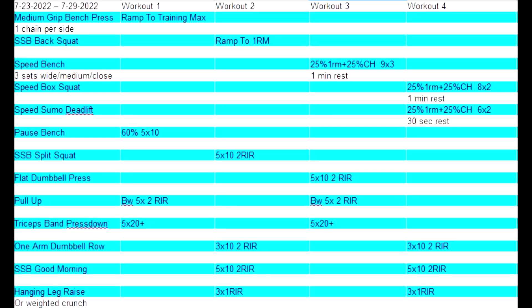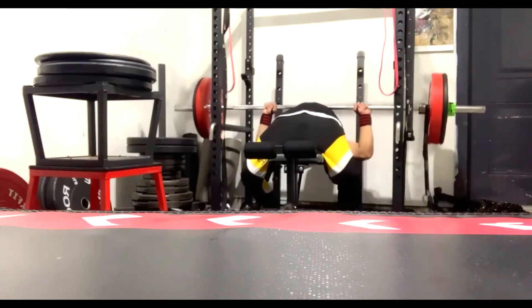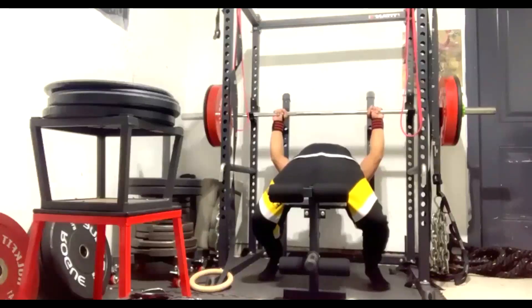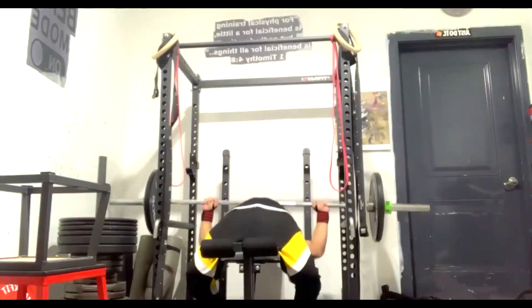Hey everybody, it's Jason Blaha here. Once again, it is time for my client Jordan's vlog. Jordan is now running Conjugate using chains, using specialty bars, all that good stuff. I like this for athletes — I'm a big fan of Conjugate using bands and chains for athletes of any type.